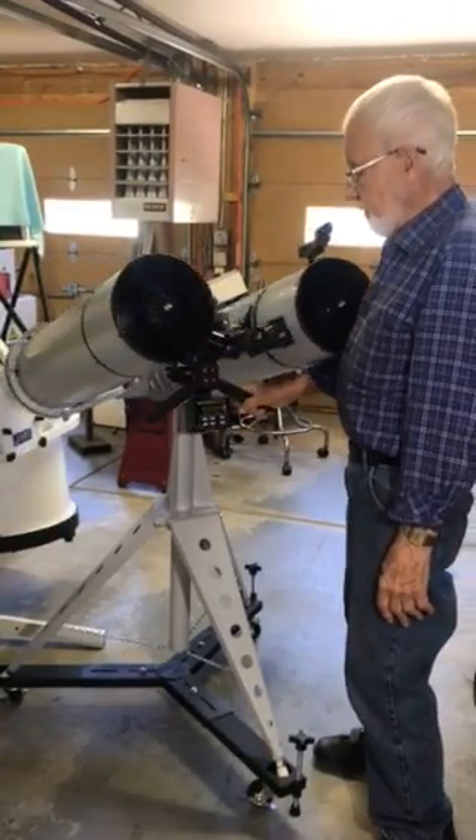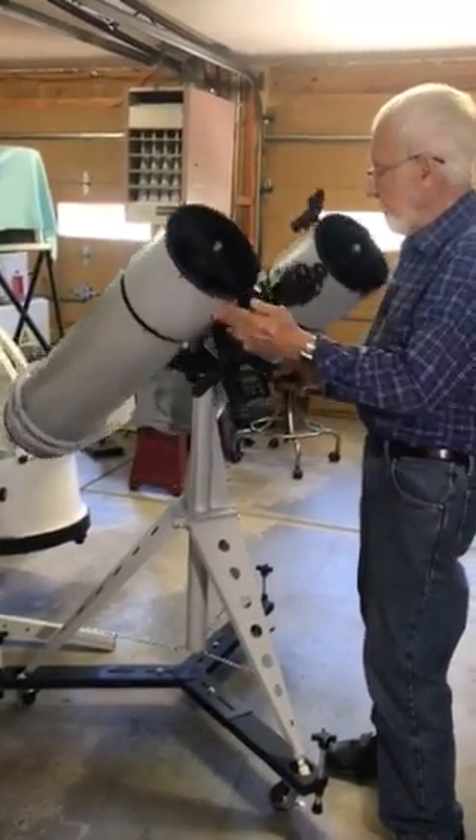I think that's a good overview of the instrument. Thank you for watching.